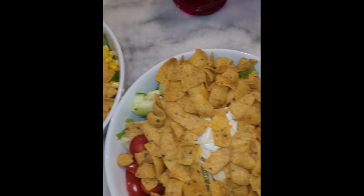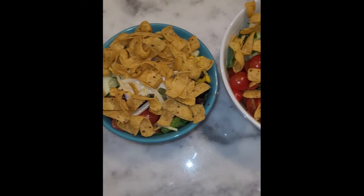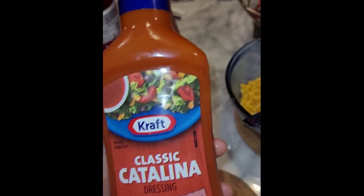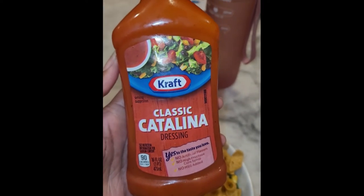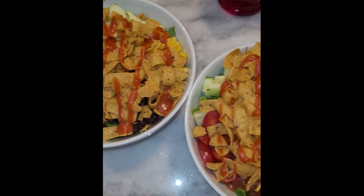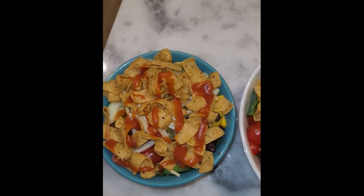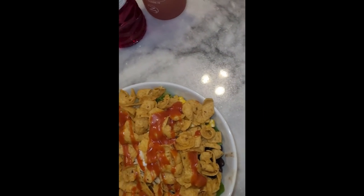After all those fixings, we top it off with the Fritos and put a little Catalina dressing on it. The Catalina dressing is really yummy — gives it a sweet hint and really sets the bowl off. You might need a little more than what we put on there; that was just for aesthetics. We added more as we ate. Once we do all that, it's ready to go — mix it up and enjoy!